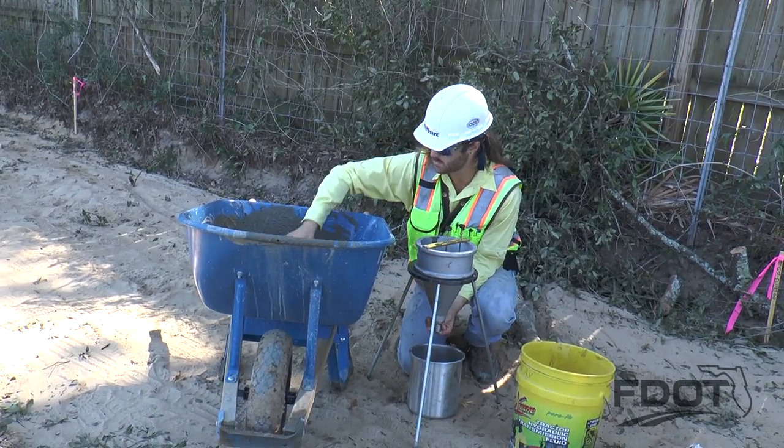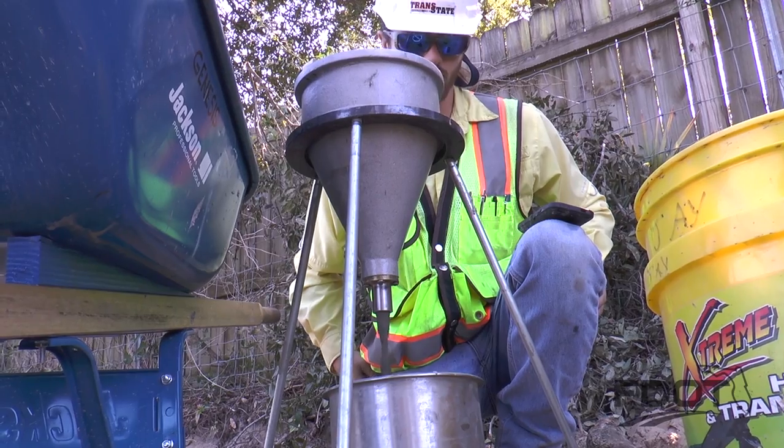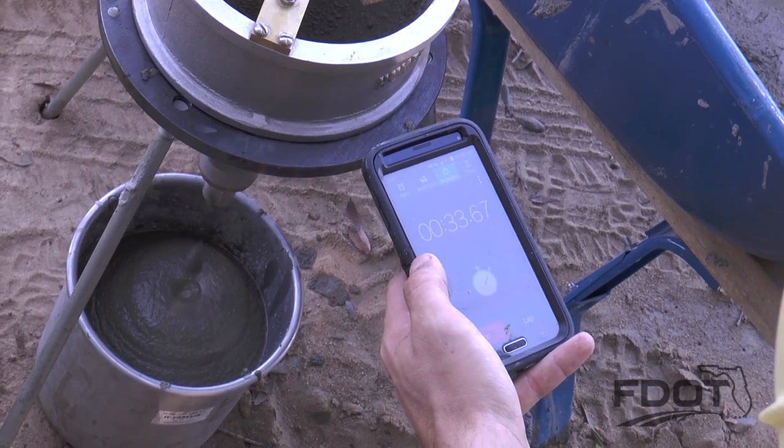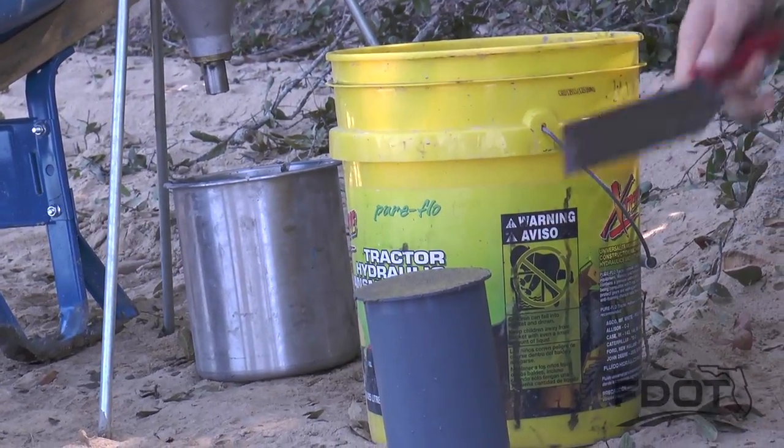During the grouting, a separate inspector samples and tests the grout at prescribed frequencies. The temperature of the grout is measured along with the flow rate. Specimens are then placed in canisters for later testing of compressive strength.